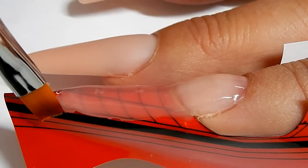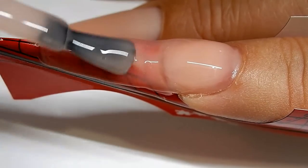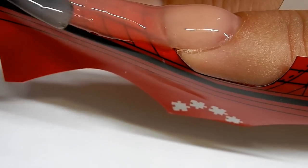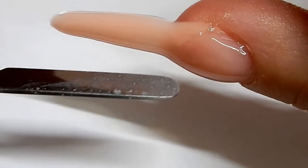I have another brush over here so that I can clean off any of the excess that I don't want. I'll go ahead and cure this. I am going to have to build up this area in here.